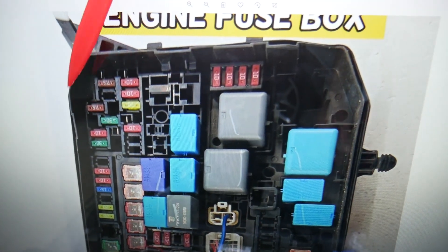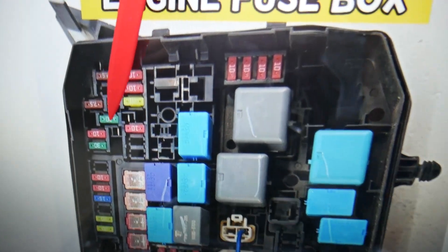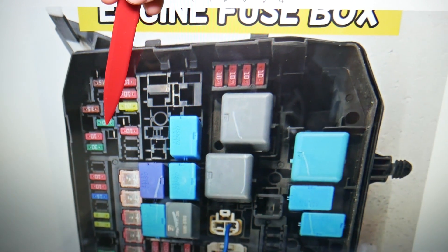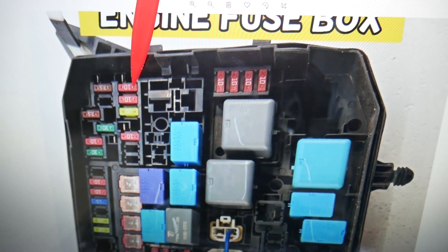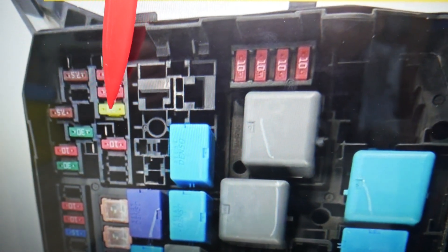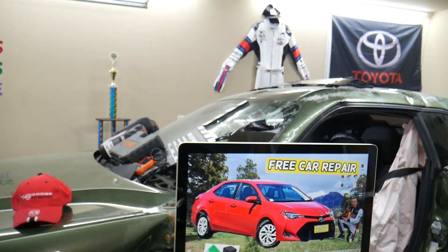Here we need to check two fuses. The first fuse to check is fuse number four — right here. Then you'll need to check fuse number 19 — so that's 17, 18, 19 — that's the main fuse you'll need to check right there. Hopefully this video is helpful. Thank you guys for watching, see you next time.